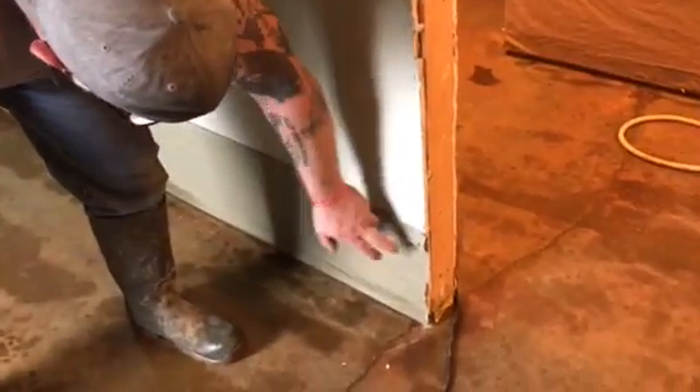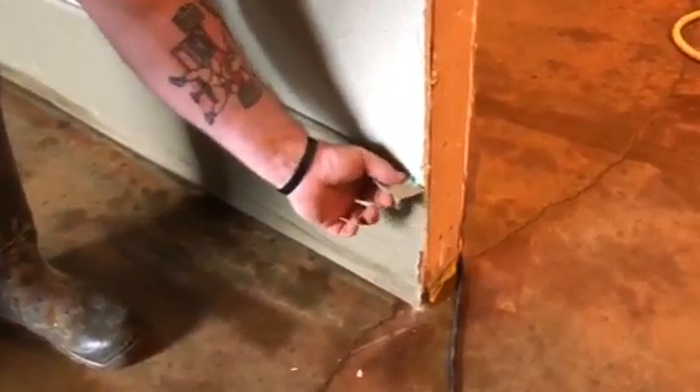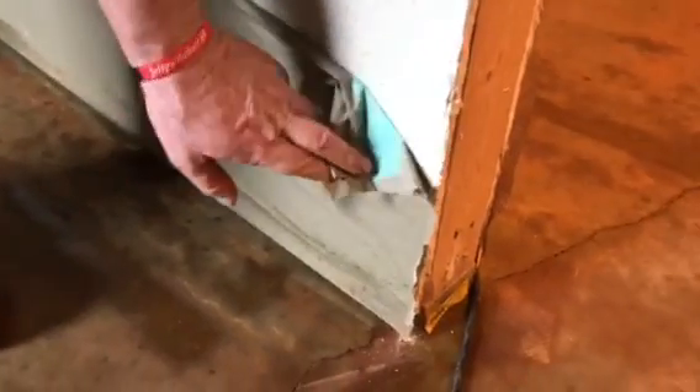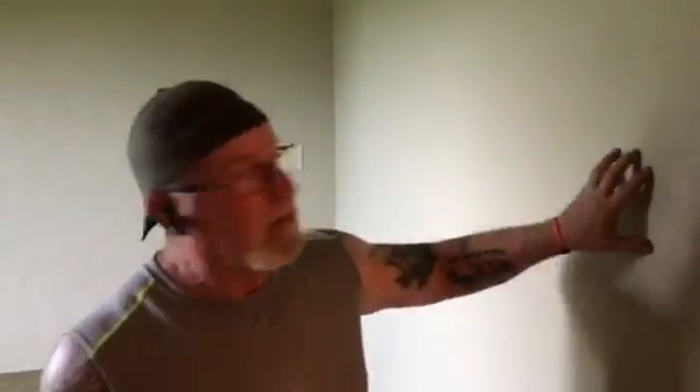We took 12-inch masking paper and ran bits of PeelTech across the top — there's the PeelTech right there and there's the paper. We put a dab about every six or eight inches across the bottom and just rolled the paper out all along the wall to mask all these walls. It was so much easier than tape, and this is a very heavy textured wall, so tape would have been very difficult anyway.